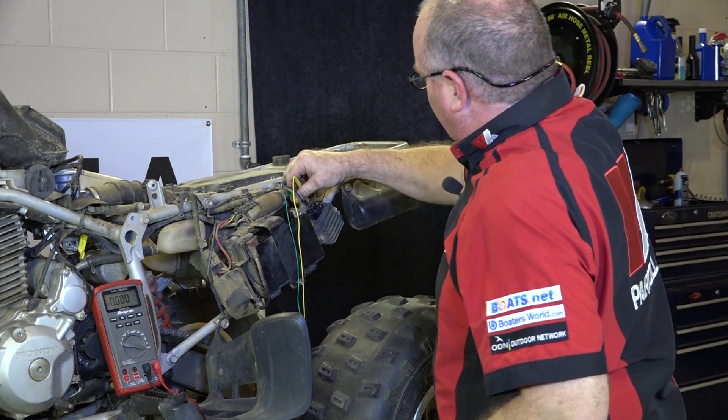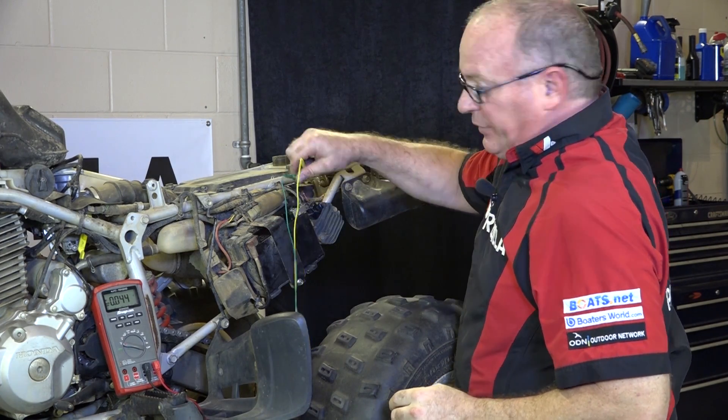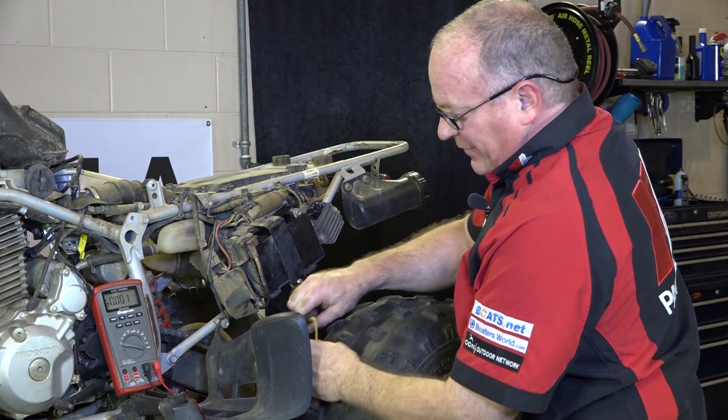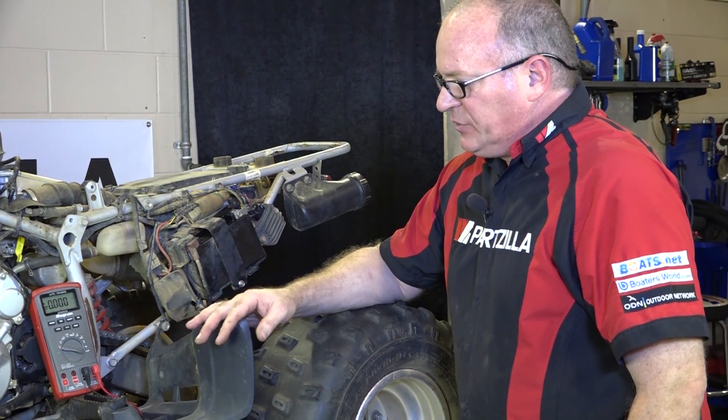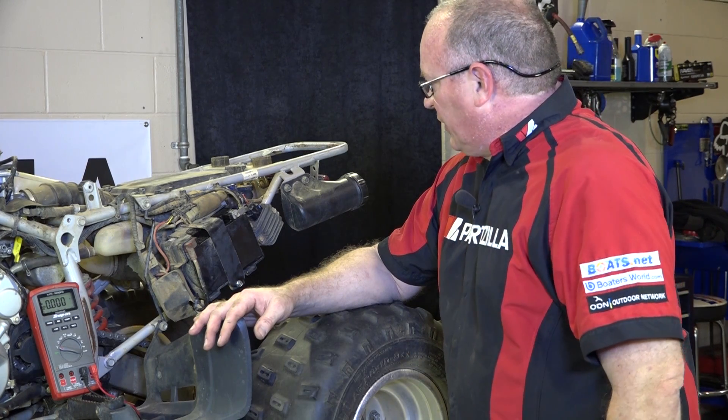That's telling us that we are getting AC voltage, which we already knew. But if that was, you know, two or three volts, then you would know that you probably have an issue with the stator itself.